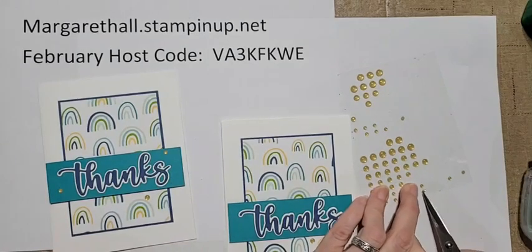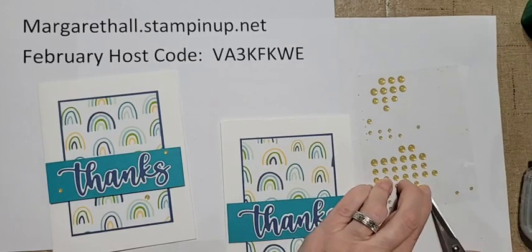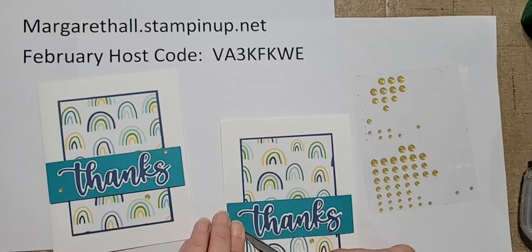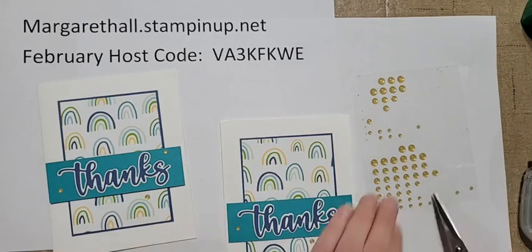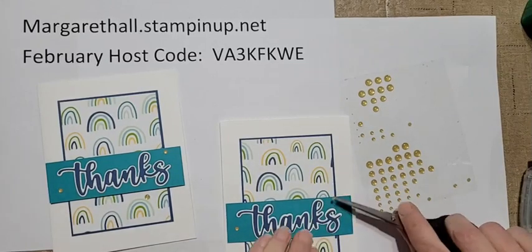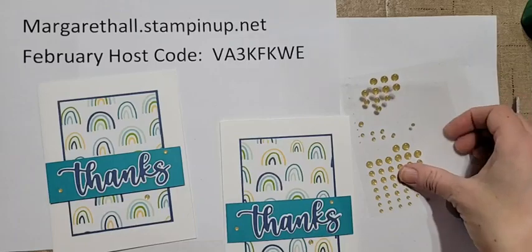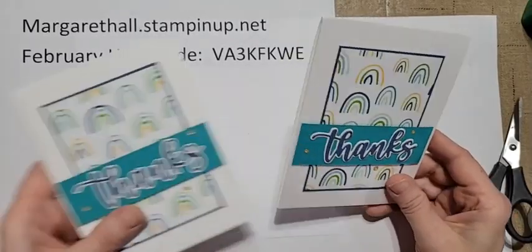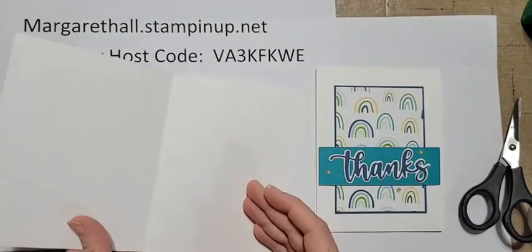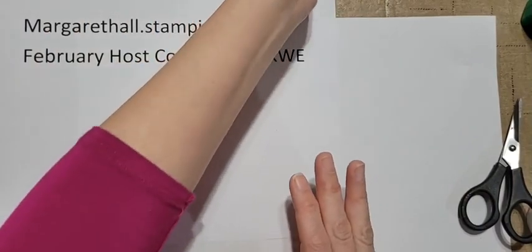The retiring in-colors are Misty Moonlight, Chestnut Jade, Magenta Madness, Bumblebee, and one more I can't remember right now. Same with cardstock - now is the time to stock up on any of the retiring in-colors. I put some little gems on there and now isn't that sweet! The one you get will open at the top fold, but you can also do the standard fold. There is our first card!